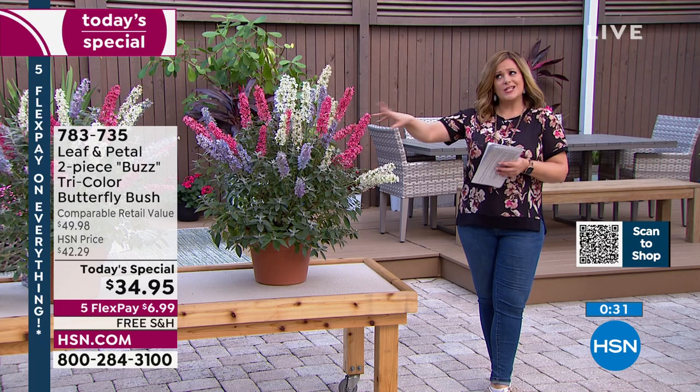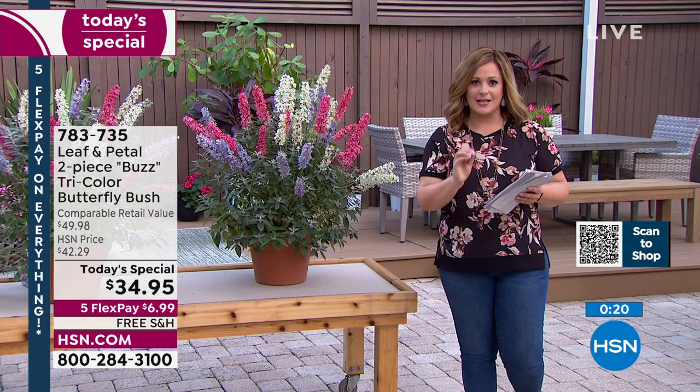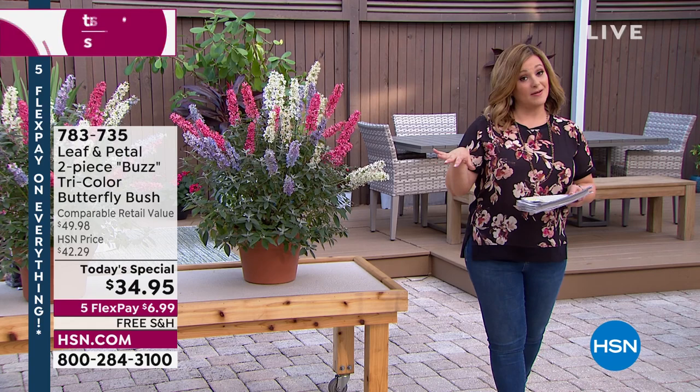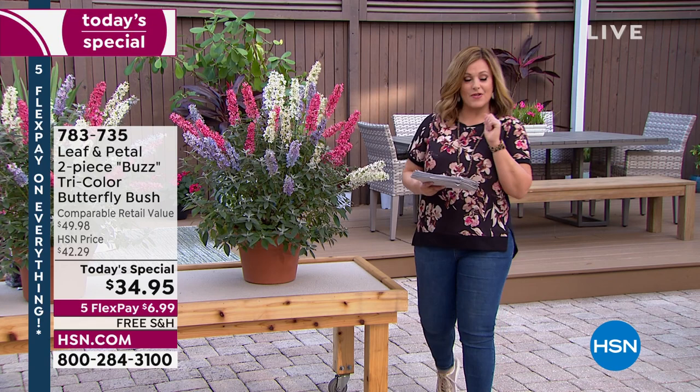We would not have chosen this as a Today's Special if it was something that only works in Florida or just a little further north — no, this works around the country. Leaf and Petal will ship it out to you when it's the perfect time for planting to guarantee your success. Don't overthink it. You're getting so much today for such a small price. There's our shipment map — if you're up in the northern areas or the Midwest, you might be getting yours in May, but when you get it home and put it in the ground, it is going to be so worth it.